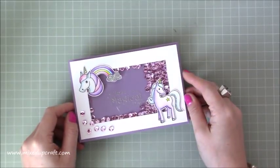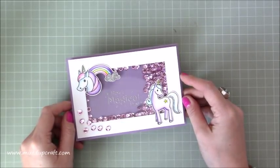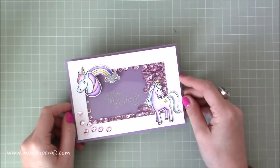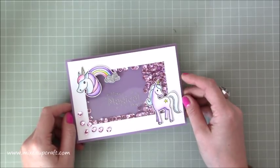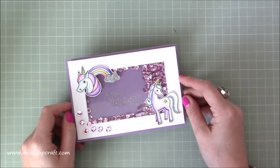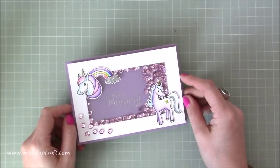Hi everybody, it's Sam at Mixed Up Craft. Thank you for watching my tutorial today. I've got this shaker card that I'm going to show you how I made. I've had a lot of requests and quite a few comments and messages to do a tutorial for this card after I showed it on my Facebook page at the beginning of the week. So with it being as popular as it's been, this seems the perfect one to show you.